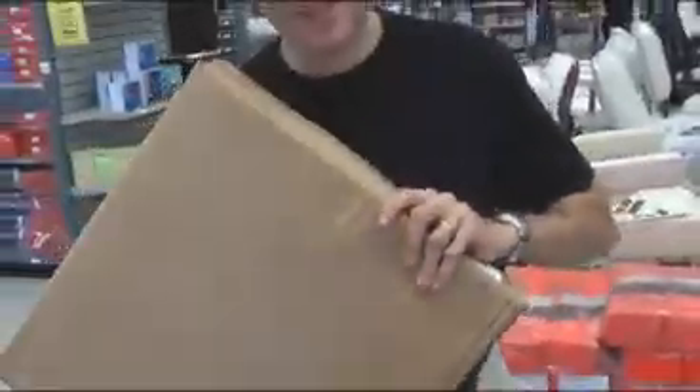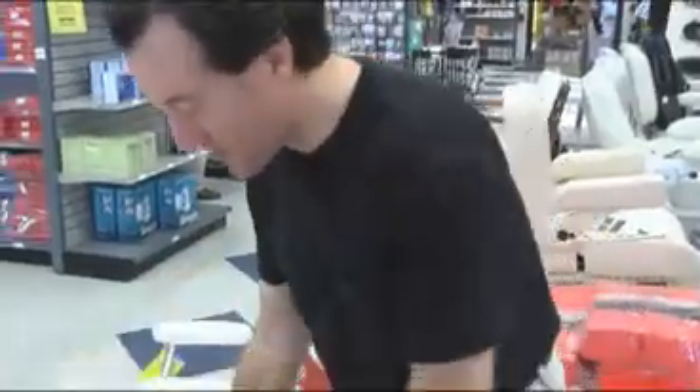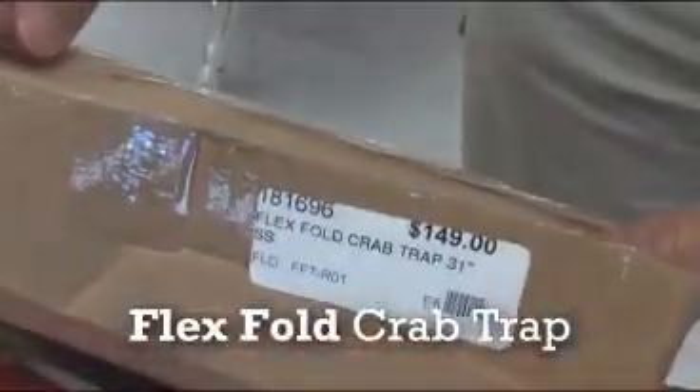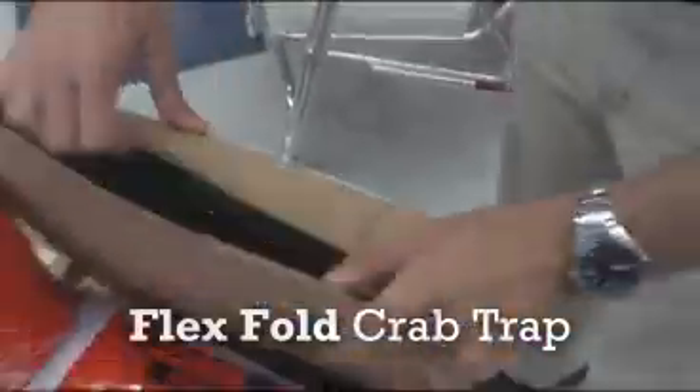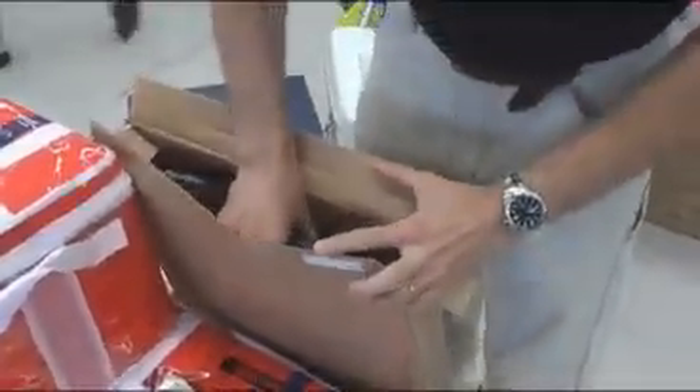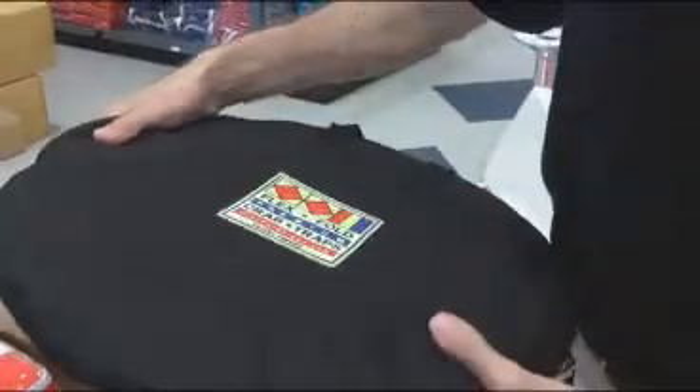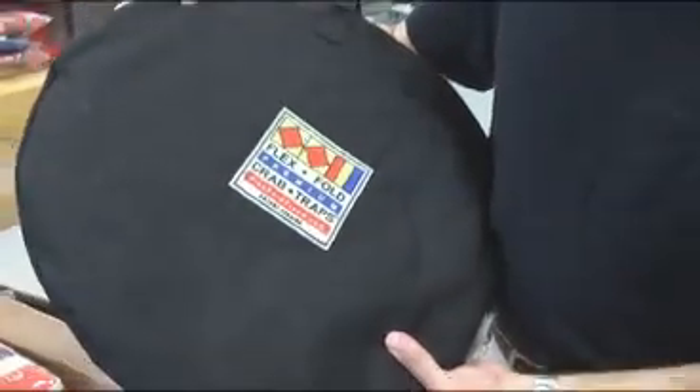The folks at Fisheries Supply have allowed us to demonstrate a cardboard box. This cardboard box, however, contains the flex-fold crab trap. So what the heck is it? It's a crab trap. And it folds in a flexible way, and it's quite small, actually, when it's folded up. I've got a lot of spaces this size on my boat.